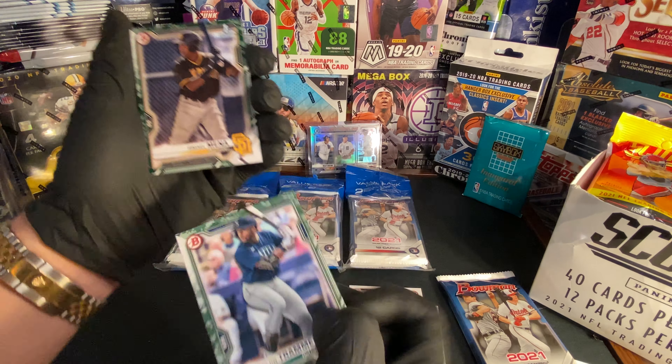And as you guys know, I always put all these in at least soft sleeves after the video. All right, let's get on to the next pack.